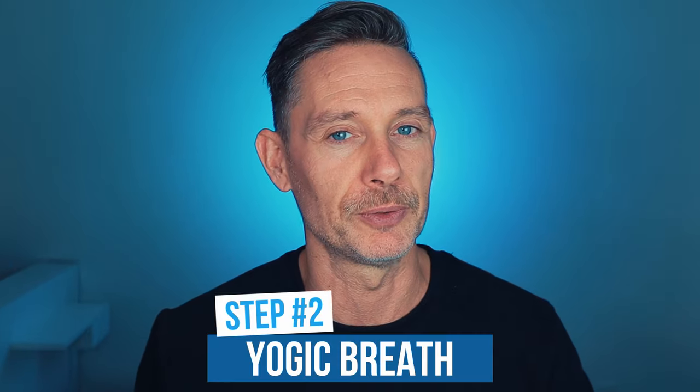When you are all relaxed and you feel ready, you can proceed to step number two: start doing the yogic breath, or two-part breath. Now what is the yogic breath? It's a two-part breath — we're going to use two parts, which is the belly and the chest, to make the inhalation. So before we do this, we're going to have to practice belly breathing first and chest breathing.